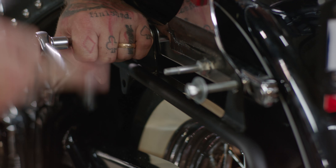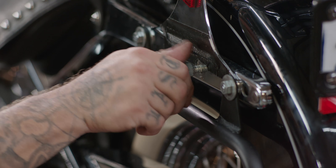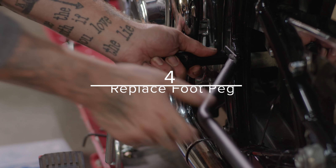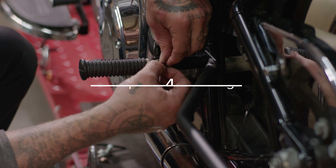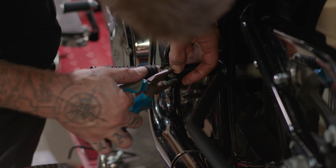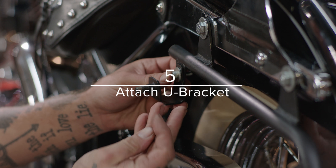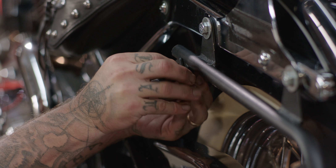Bolt on the bracket to the fender using the provided bolts. Replace the passenger foot peg. Take each of the two U brackets and loosely attach them onto the ears on the mounting bracket using the provided bolt and washers.